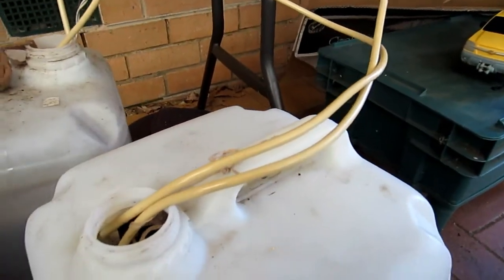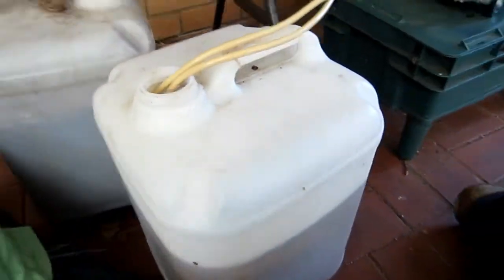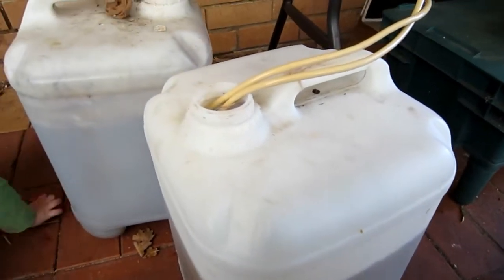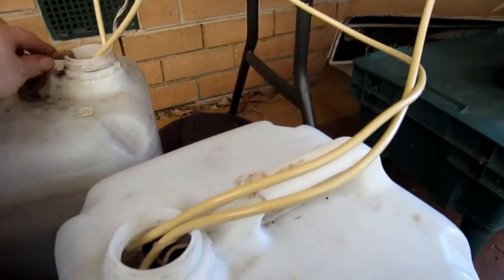Effectively what I've done is filled up these 25-litre containers with rainwater, and put in vermicast in a stocking.